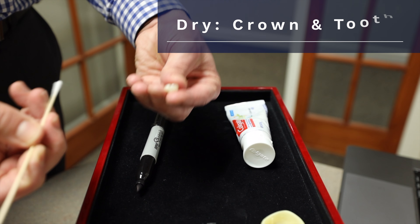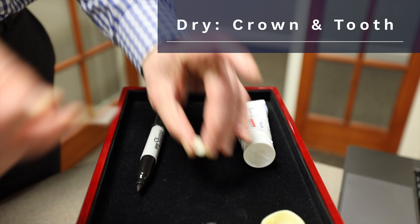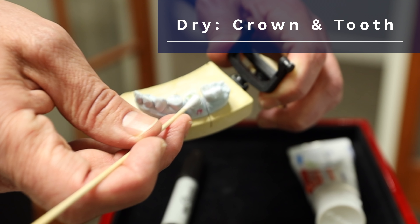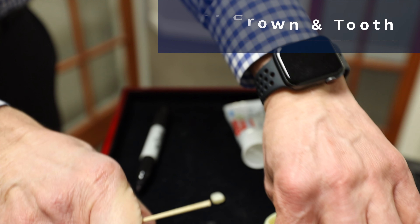Next, we're going to dry the inside of that temporary crown. Take your Q-tip and make sure that's nice and dry. Likewise, as best you can, go inside your mouth and let's try to dry up the tooth, the prepped area as well.